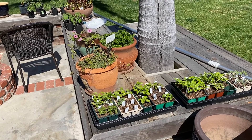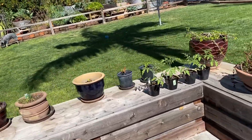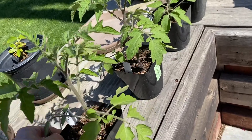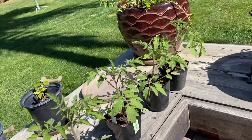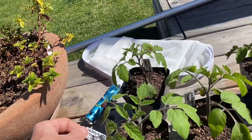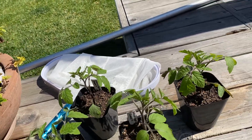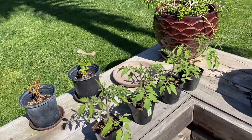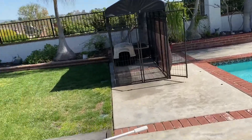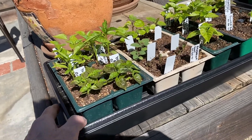I just wanted to show my success so far. I've had some tomatoes — I planted these tomatoes here back on January 21st. These are red cherry tomatoes and they're all doing great. These indigo apple tomatoes I planted a week later on the 27th, and I've transplanted them into their own pots. These guys are all outside now day and night.